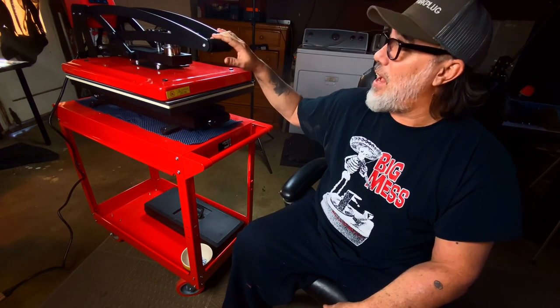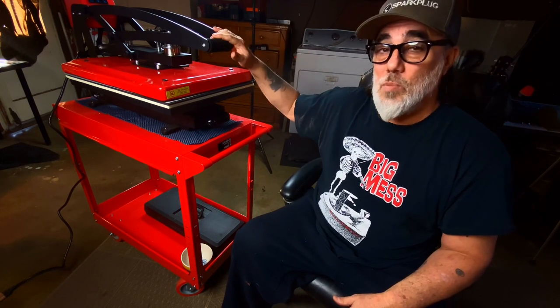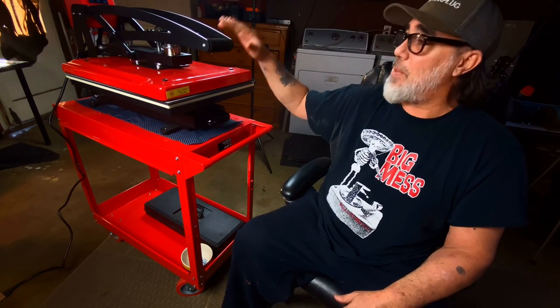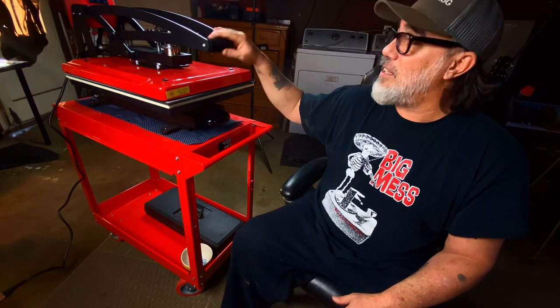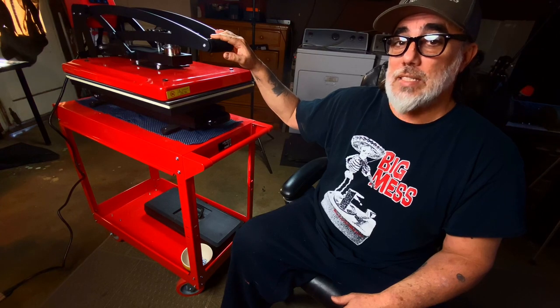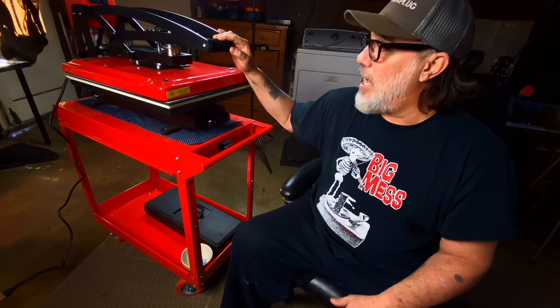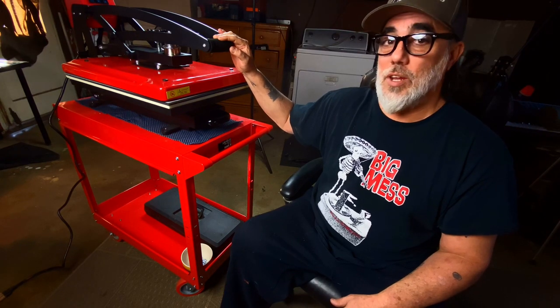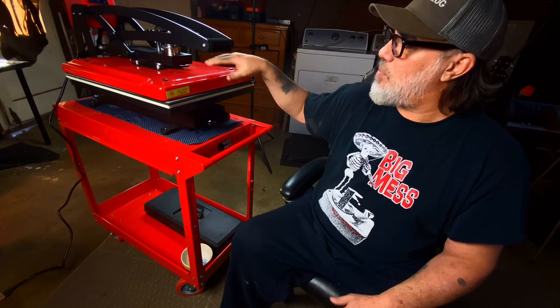Definitely check it out. I fell in love with this machine so much I'm talking to the manufacturer now. I'm going to try to start distributing these through Give Me Signs because I think this is a pretty quality machine for the price, and a lot of people can get a lot of benefit out of a machine like this — you probably just don't even know where to get it. Keep your eyes open.